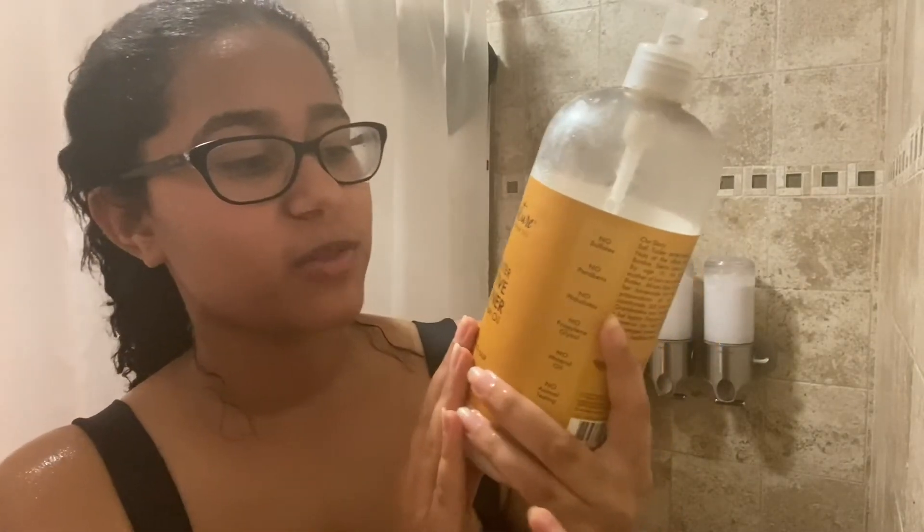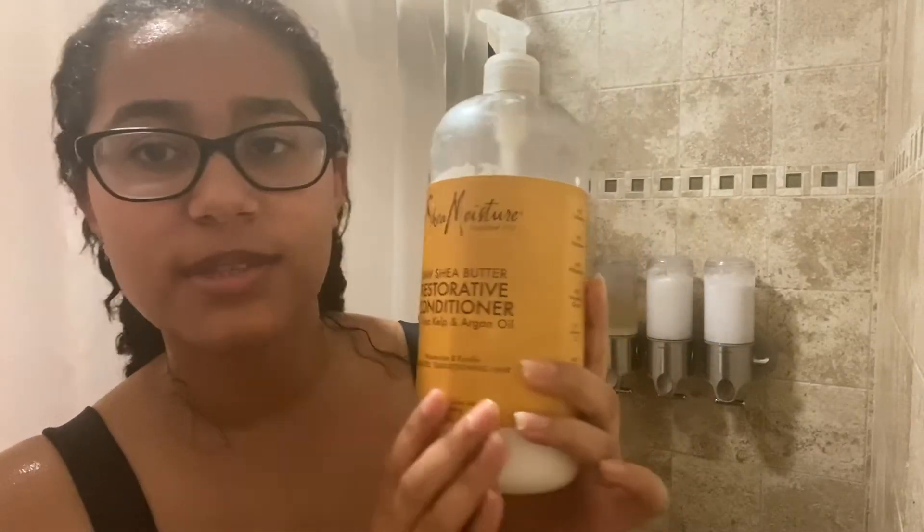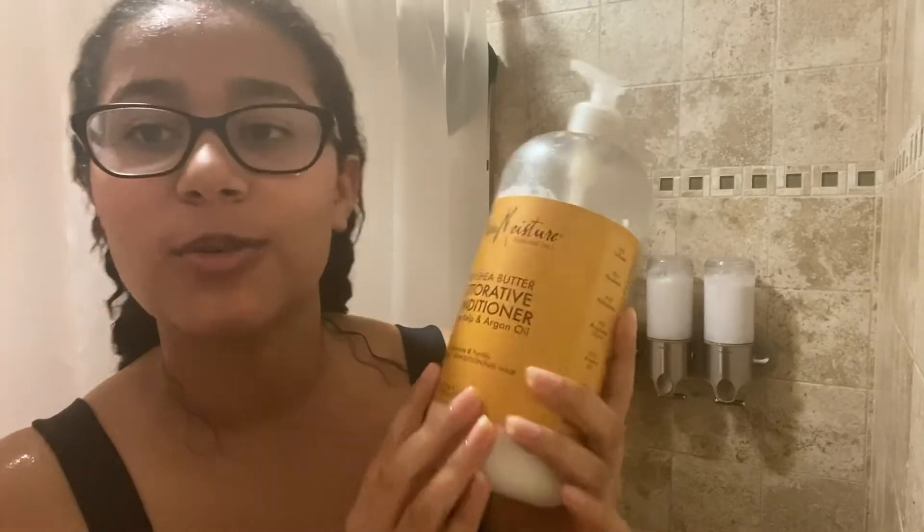I then use Shea Moisture Raw Shea Butter Restorative Conditioner with Sea Kelp and Argan Oil as a leave-in. I put in my leave-in right away to keep my hair juicy so it can really hold everything the deep conditioner did while my hair is still wet, and I brush it in. Now I'm out of the shower, and I'm spraying my hair with water to make sure it stays wet.